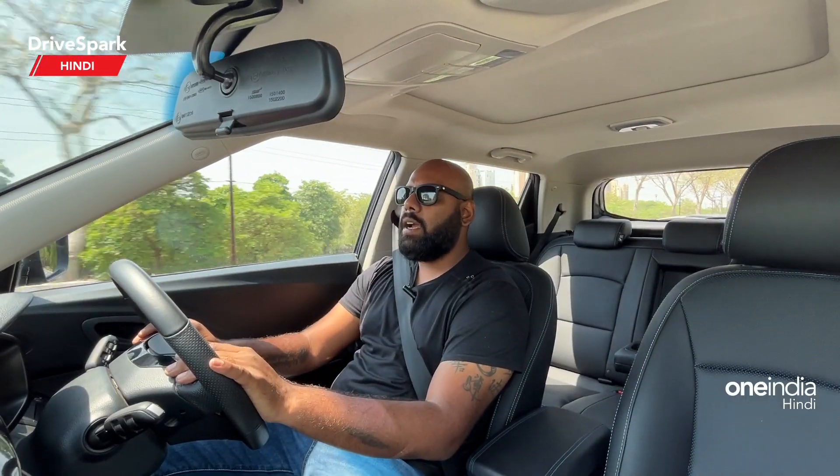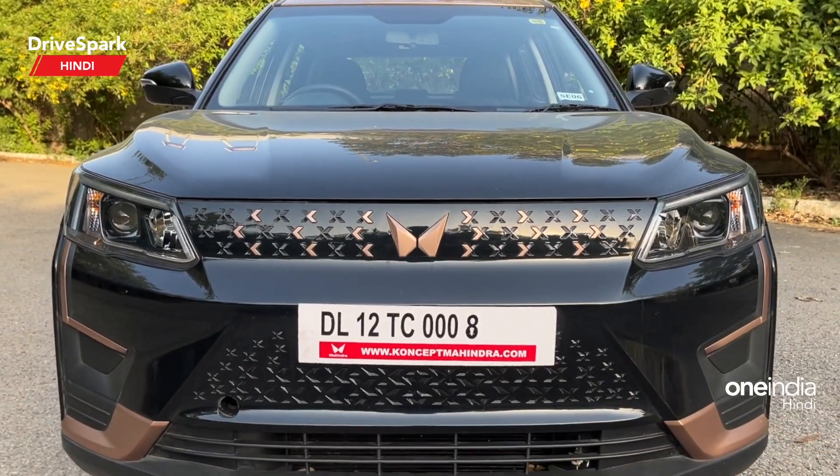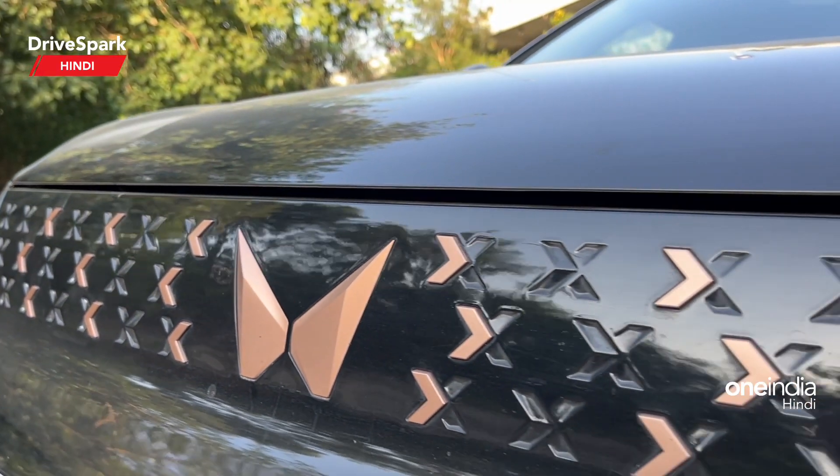First of all, we are starting with the car's front end. As an electric vehicle, the grille is completely flat and blocked with X elements. You can see that the copper elements are also very prominent here.